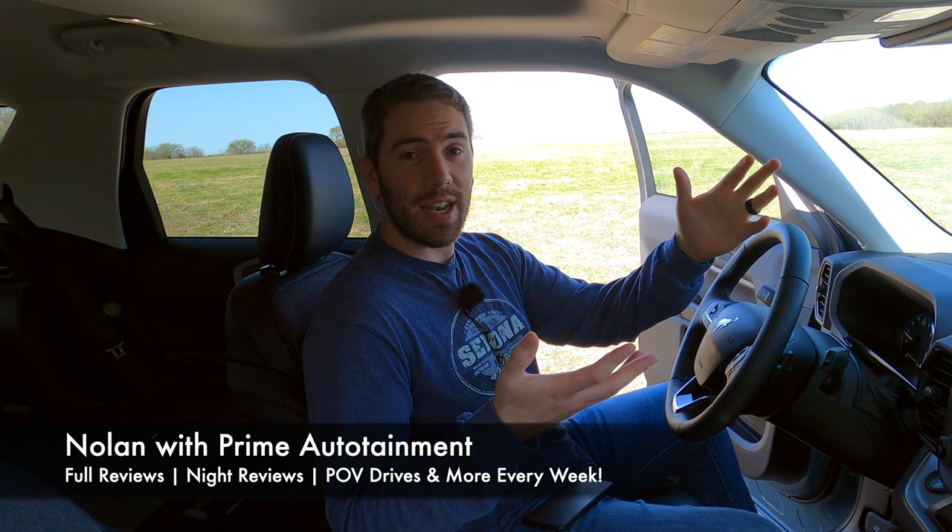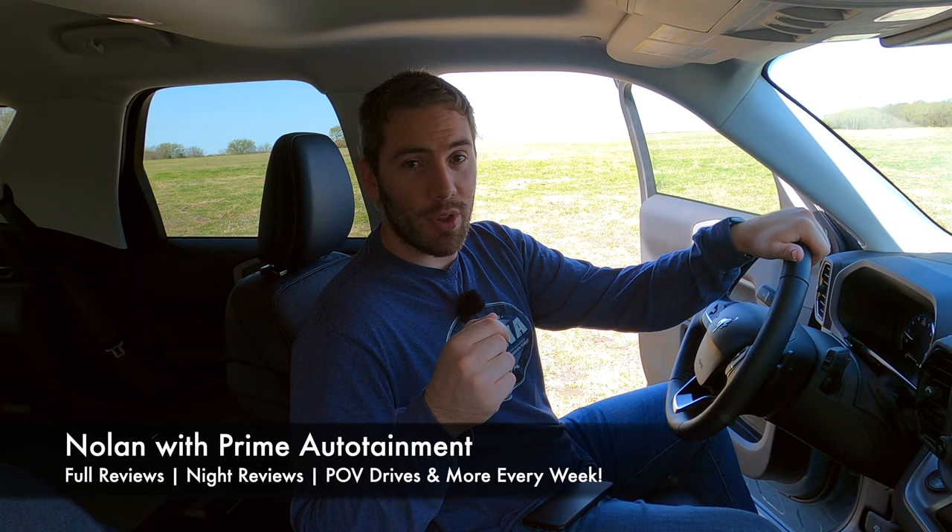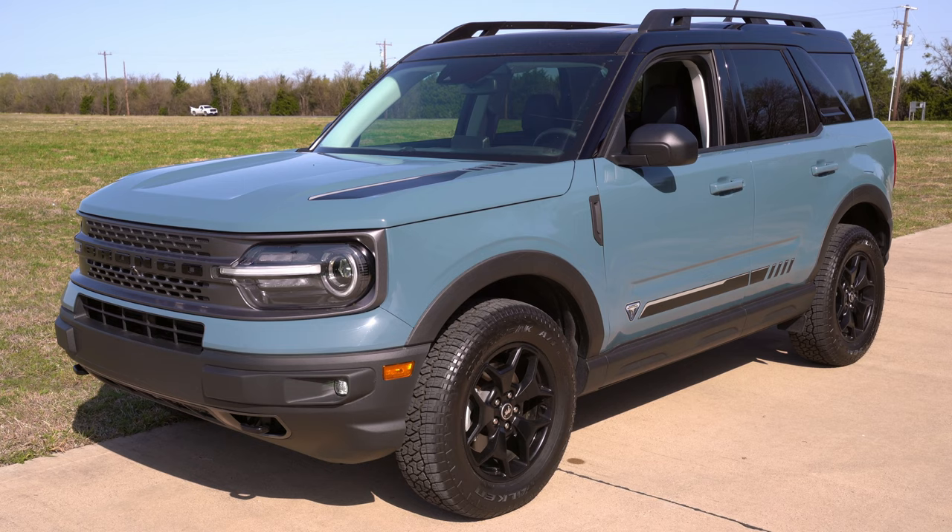My name is Nolan. I do these types of reviews every single week — night reviews and a variety of different videos — so if you want to check those out, be sure to subscribe down below. After you've watched this whole video, if you liked it and learned something, I'd really appreciate a thumbs up. If you don't, just tap the thumbs down button twice. Let's get started.